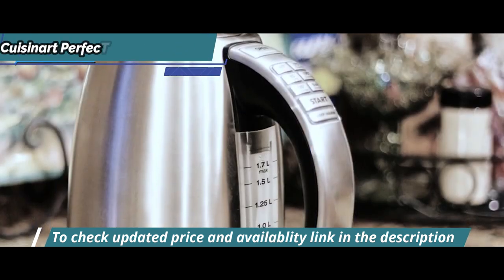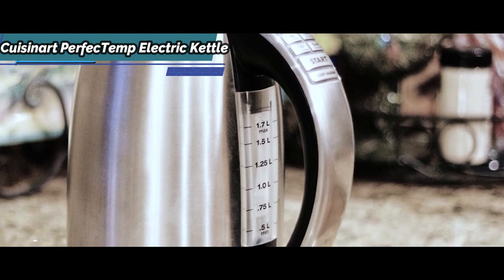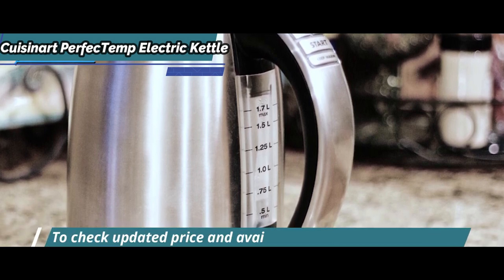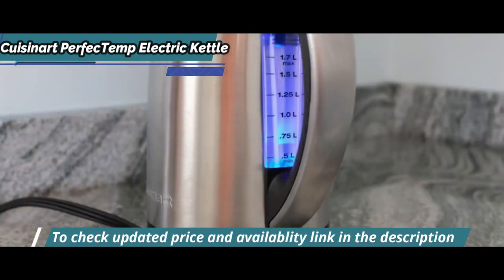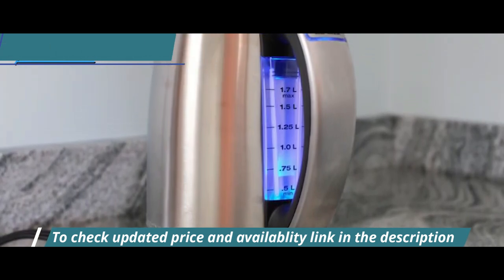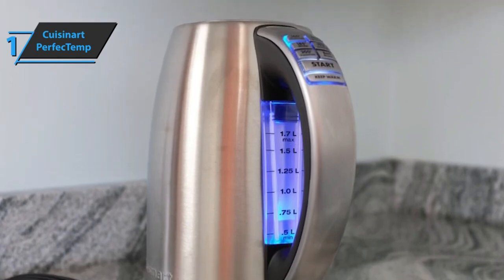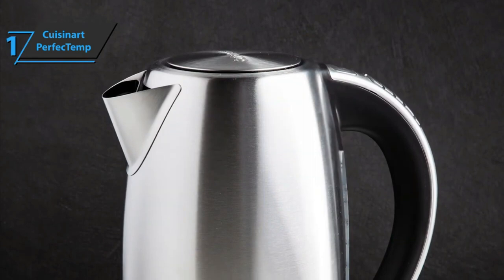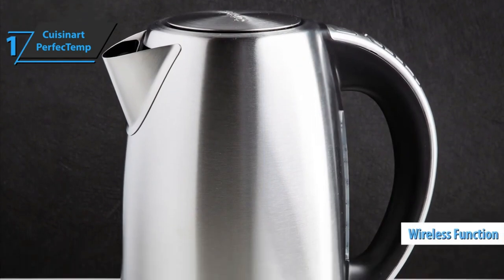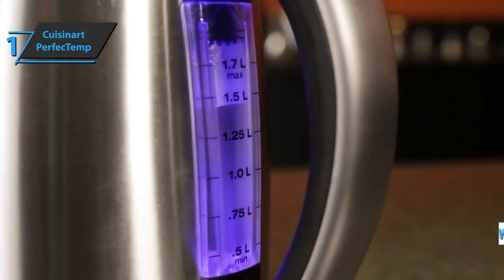The kettle has a blue LED light to help you read the measurement markings on the water window. The design and construction of this model also earned a few extra points from us. The buttons light up when you press them, and the blue LED light helps you determine the amount of water left. We definitely like its wireless function and the 360-degree positioning of the kettle, which adds to the overall convenience it offers.